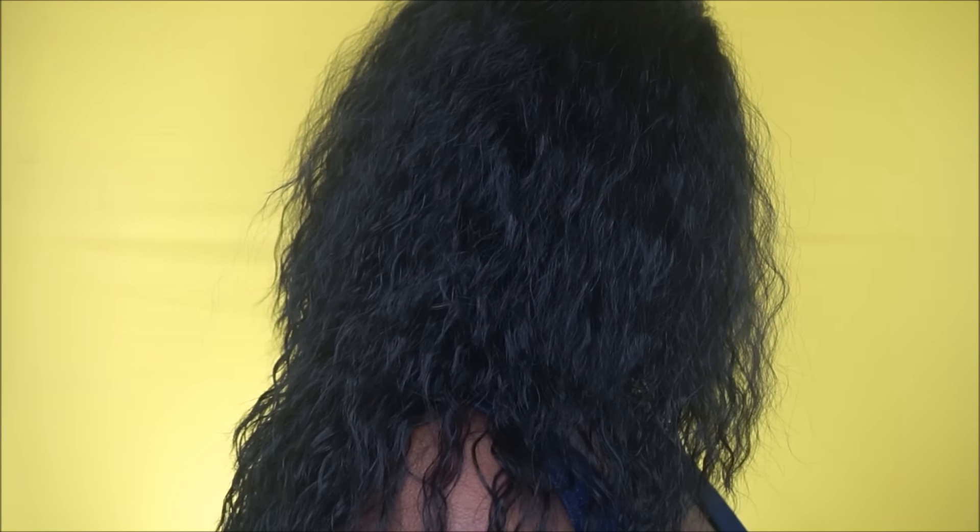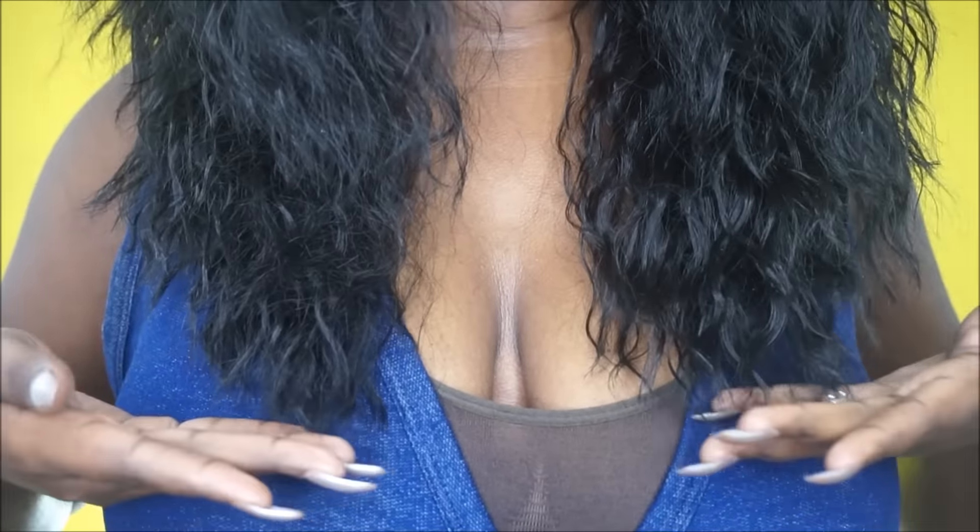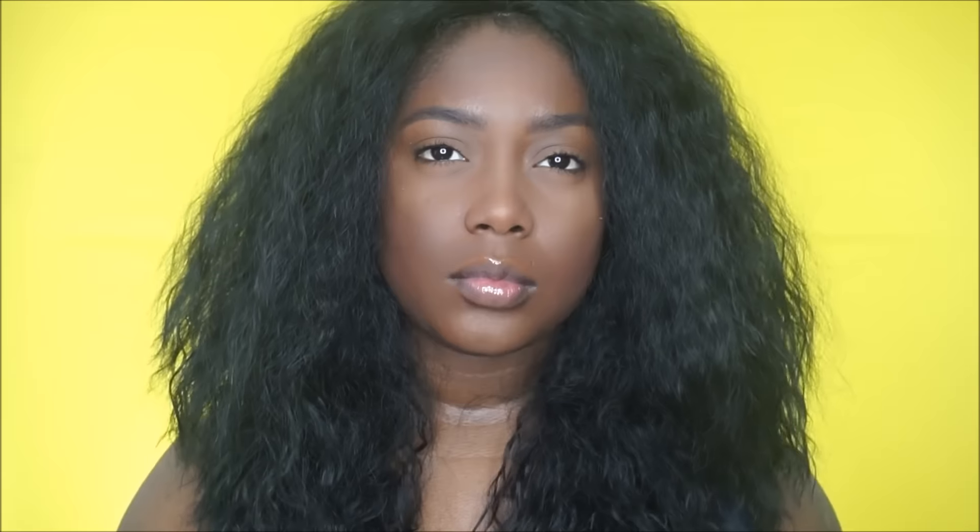I also wanted to mention that this hair does not shed at all and it does not tangle. It is also big head friendly, and it does have the hard lates. I'm standing up to show you guys the length — it's about 16 inches. Now I'm going to go ahead and cut off the lace and I'll be back to show you guys.